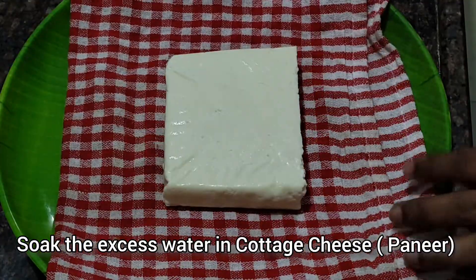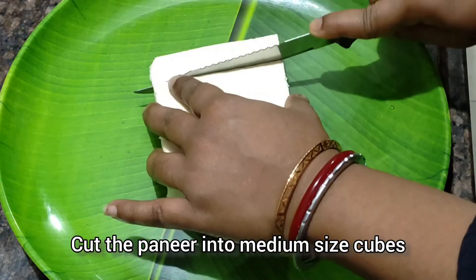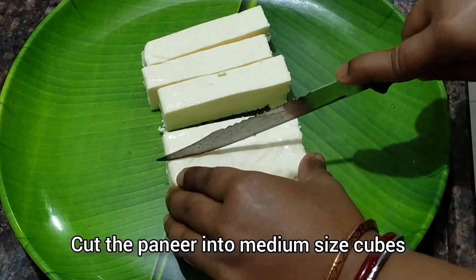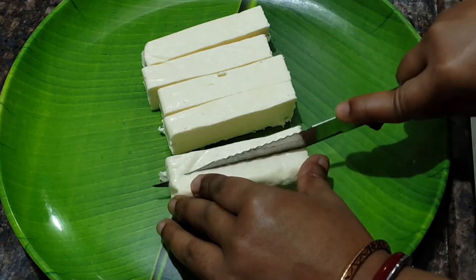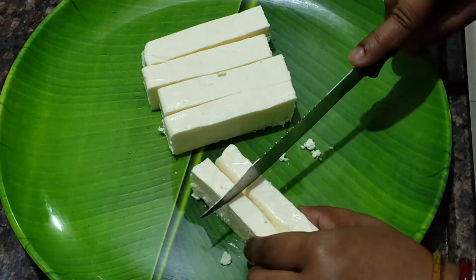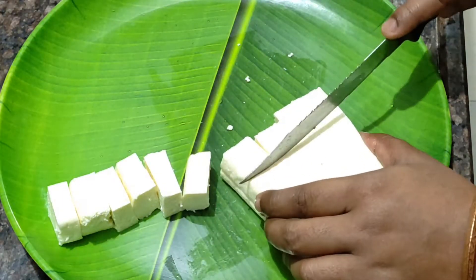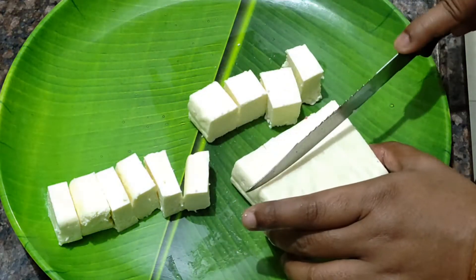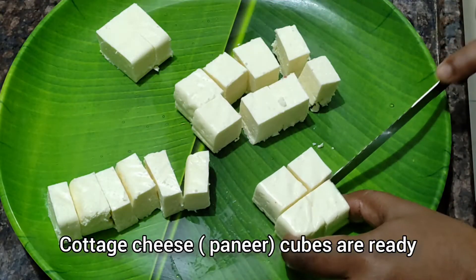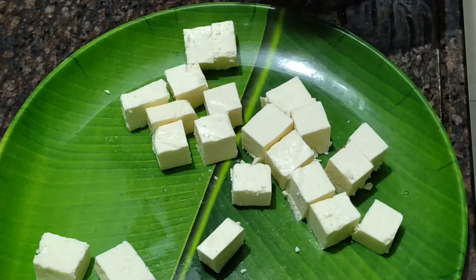ताकि वाटर कंटेंट ना हो और बिलकुल ड्राई हो पनीर। अभी हम पनीर के पीसेज़ कर लेंगे, इस तरीके से, लंबे लंबे थोड़ी थिकनेस के साथ। इससे ज़्यादा पतला ना करें, फिर पनीर टूटने के चांसेस होते हैं। और काफी कम तेल में फ्राई कर सकते हैं। तो ये बन गये हमारे पनीर पीसेज़।